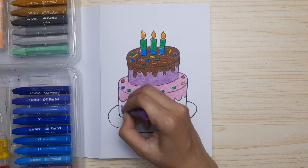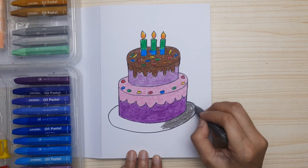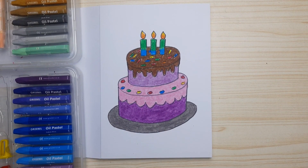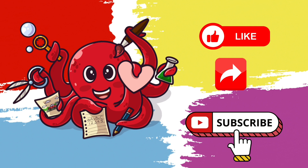Dark purple for the first layer, and for the plate I'm using dark gray. And now it's done — it looks so beautiful and tasty! Thanks for watching, don't forget to like, share, and subscribe. See you next time!